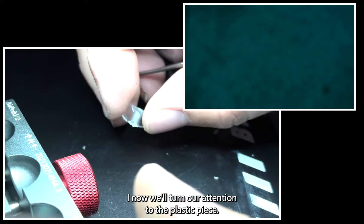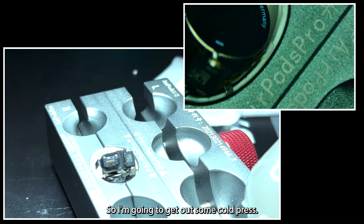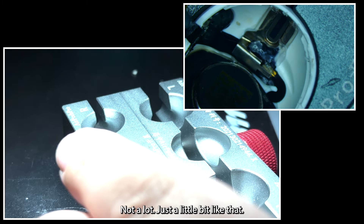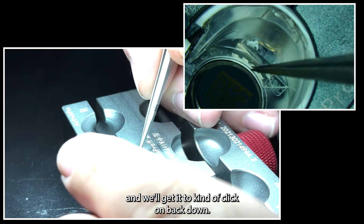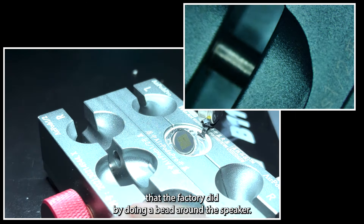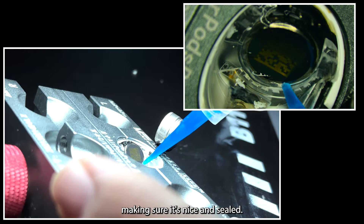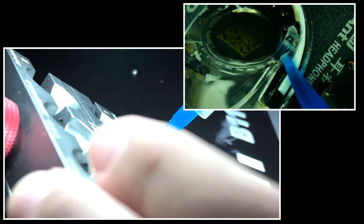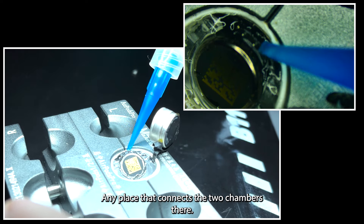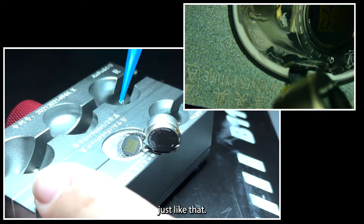Now we'll turn our attention to the plastic piece — I really want to give it a nice cleaning. I'm going to get out some cold press and put a little bit down there in the bottom where the plastic likes to hold on to it. Not a lot, just a little bit like that. Then we'll set our plastic back in place and get it to click back down. Now we're going to do the exact same thing the factory did by doing a bead around the speaker, making sure it's nice and sealed. I'm going to do this all the way around any place that connects the two chambers.